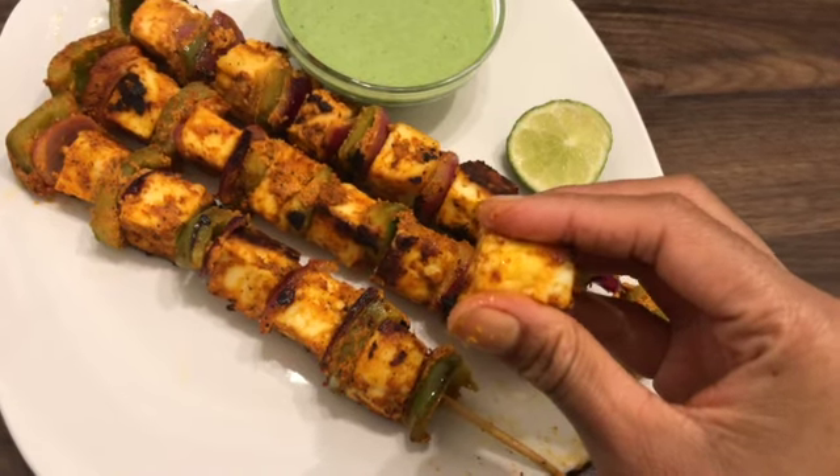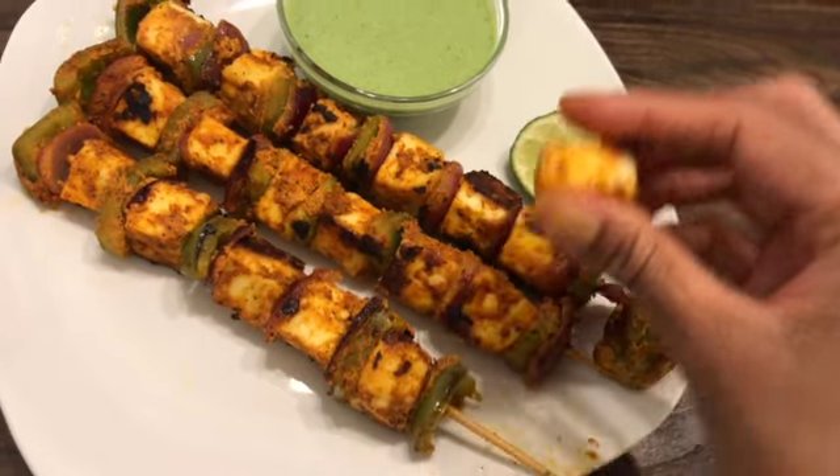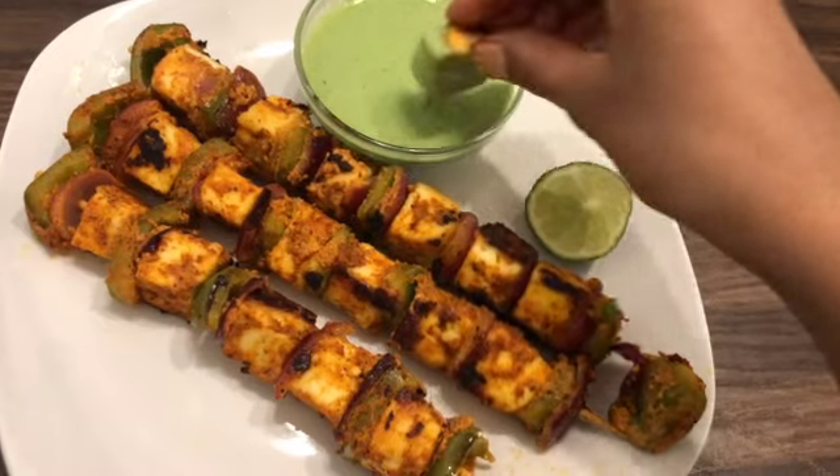Hi everyone, welcome to KJ's kitchen with me Saranya. Today we're going to see the preparation of paneer tikka and green chutney, which is also called mint chutney.